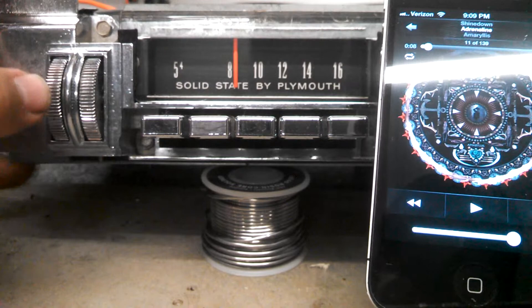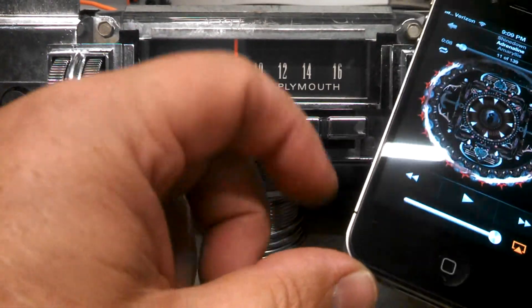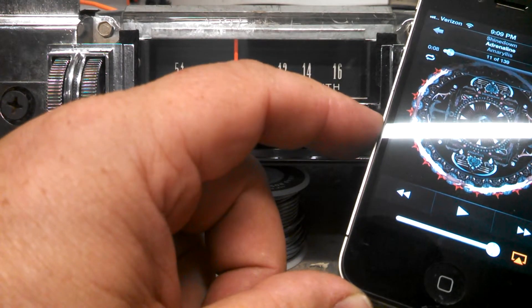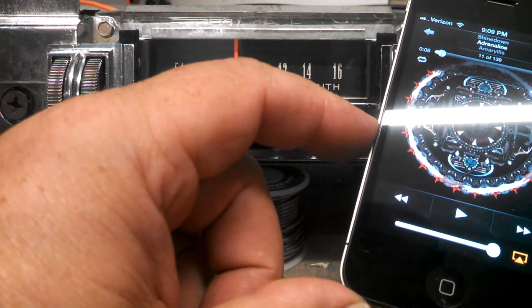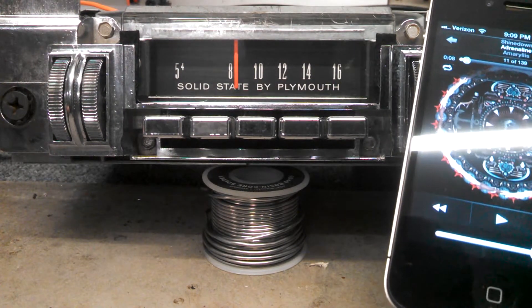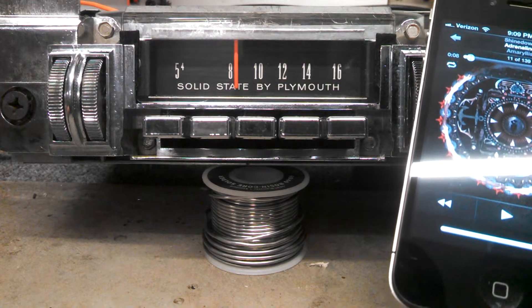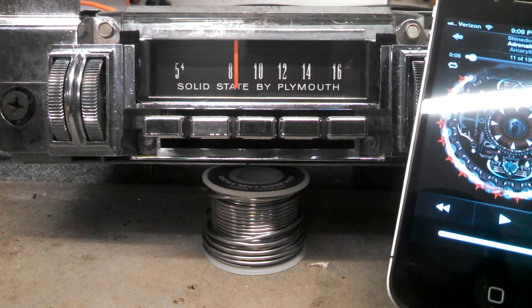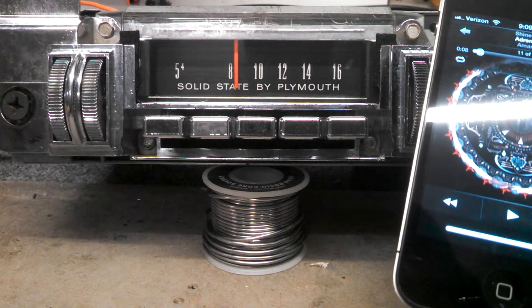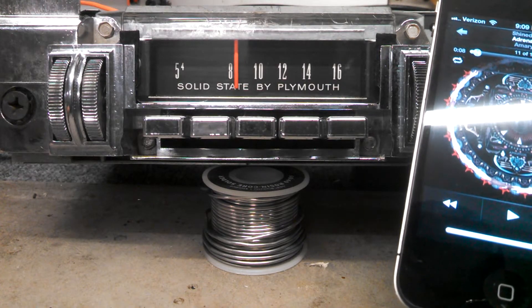And that's really all there is to it. Using some different devices and some different programs for your music, once you pause the song, the radio should switch back to its previous mode — AM or FM. It might take longer with some units and some programs, but once the radio has seen a dropout of audio for about 5 to 10 seconds, it will switch back.